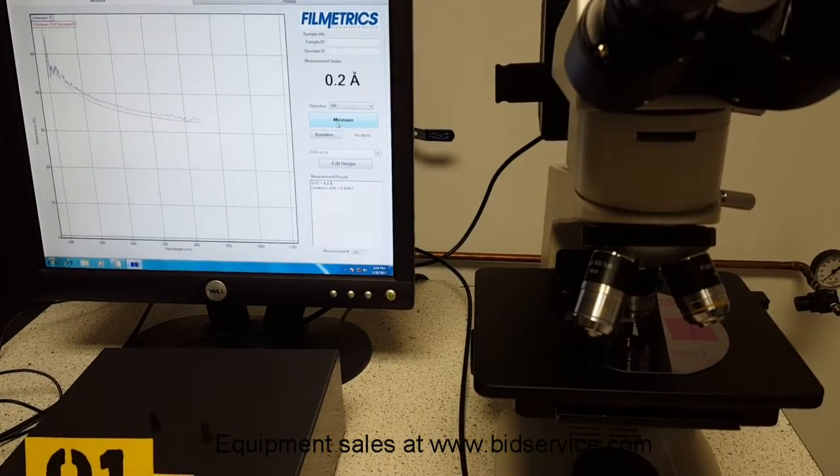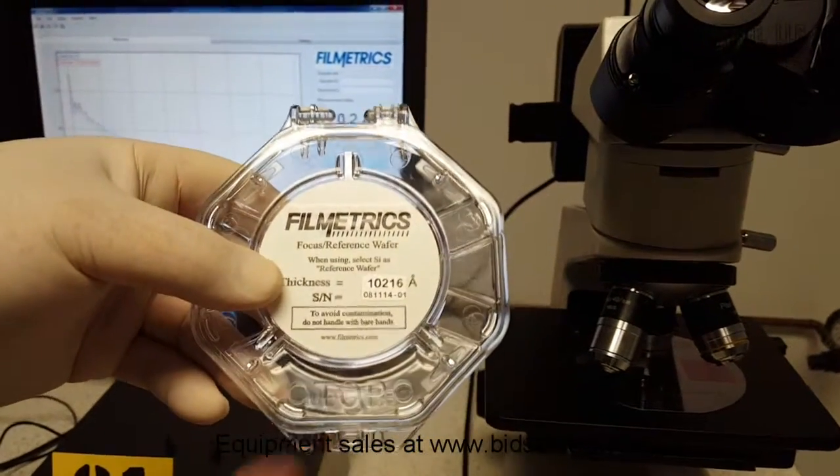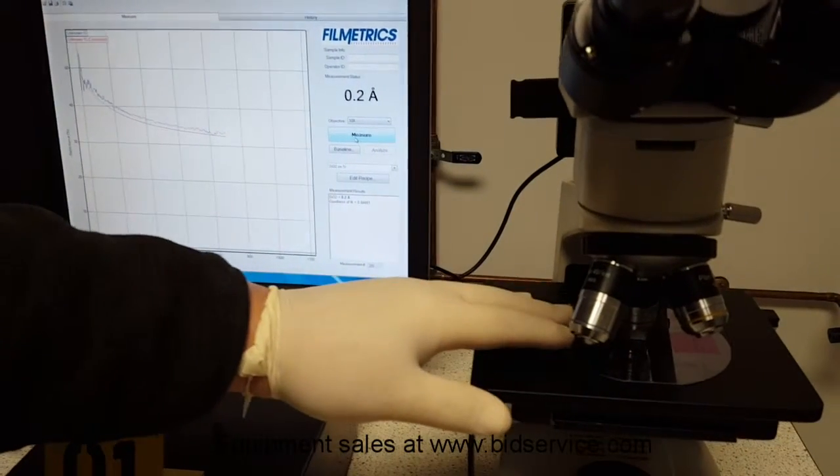The other part is the silicon oxide on it, and you can see it's 10,216. So I'm going to slide it on over again.